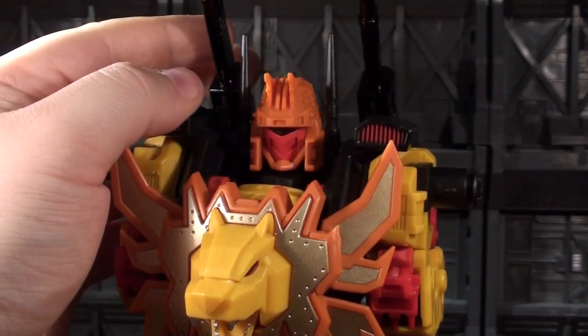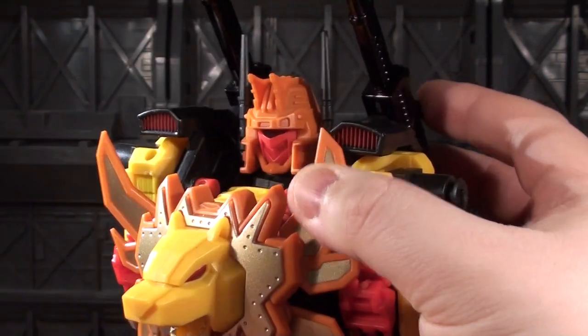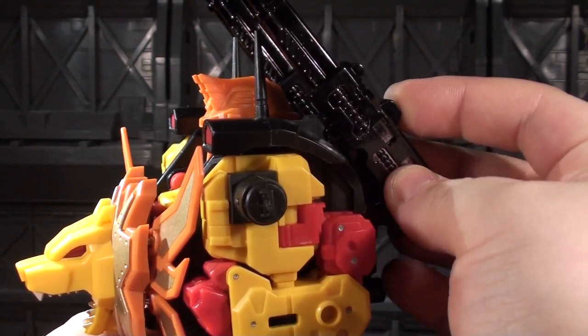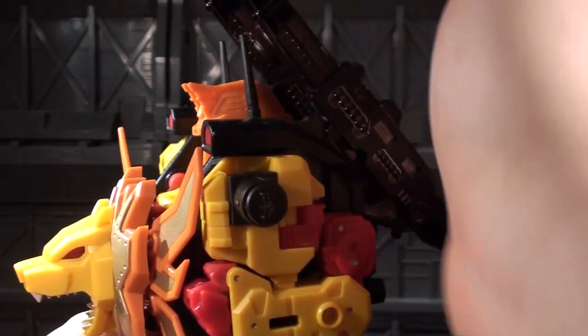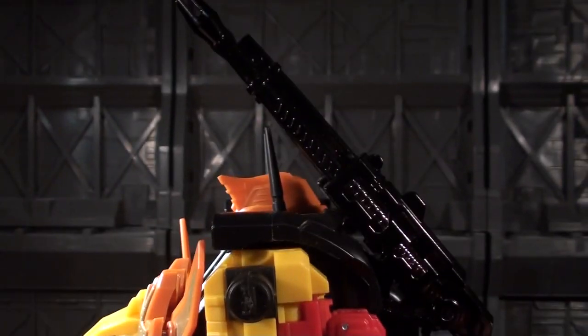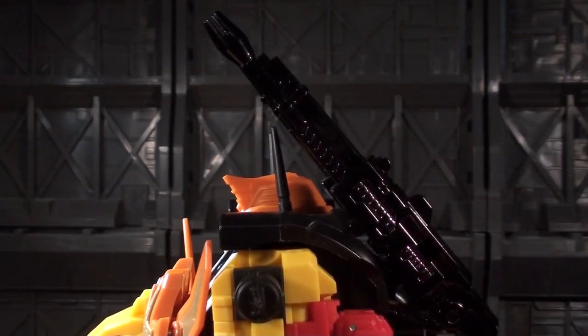Leo Ducks out, so it's not really going anywhere. If there's ever an option — because these are removable — to have non-vac-metal ones that are maybe fixed or tweaked a bit more, I would be into that. Maybe only my Leo Ducks has the slidey cannon syndrome, but it's definitely a thing.